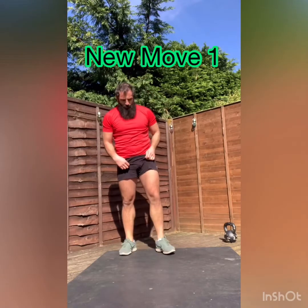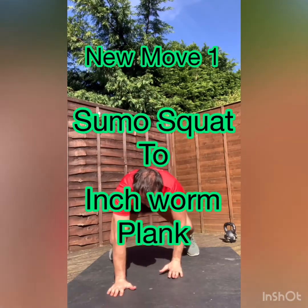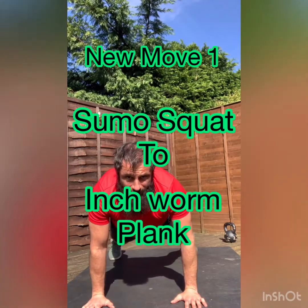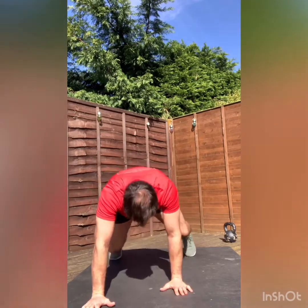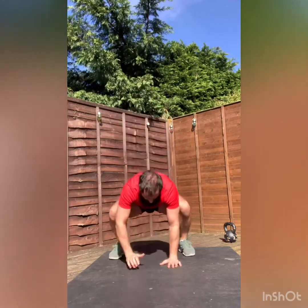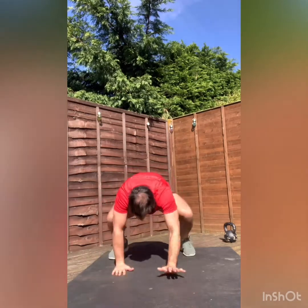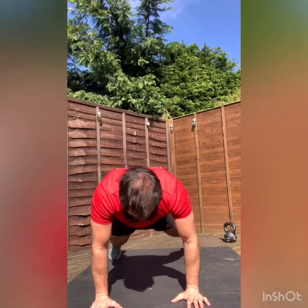Awesome. Inchworm — new one. Going to squat nice and low, hands on the floor, walk out until you're in a full push-up position, but don't do the push-up. Back we come, stand up. One. Back we go again, out we go. Two. And back, in, stand straight back up. We'll do another one. And back up. Three.